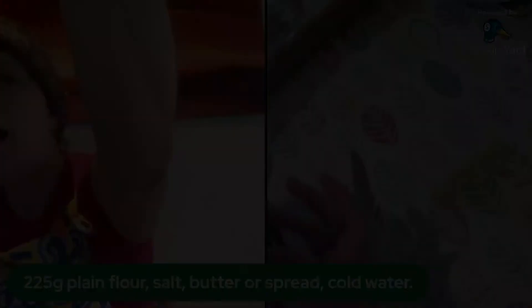I would check them after 13 to 14 minutes — it's not like a sponge; it's pastry so it's absolutely fine to keep checking. There is my lovely star mince pie! I've had a wonderful time as always and I will see you next Wednesday. Happy pie making!